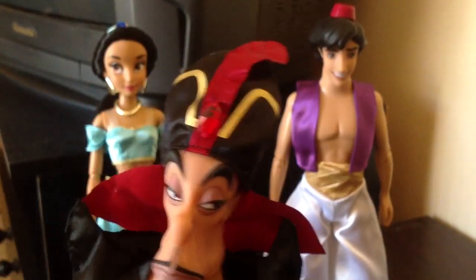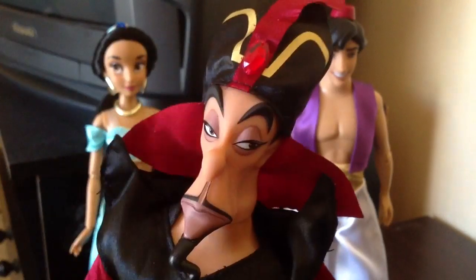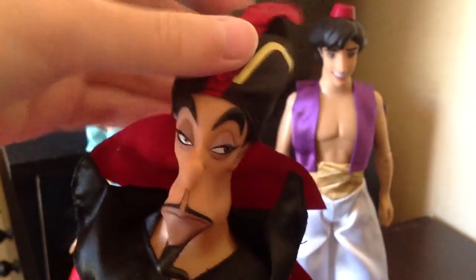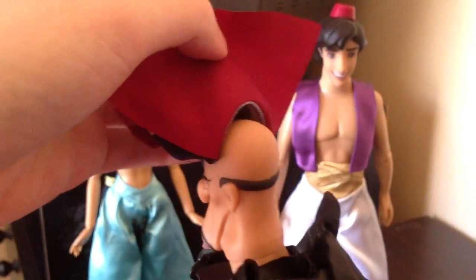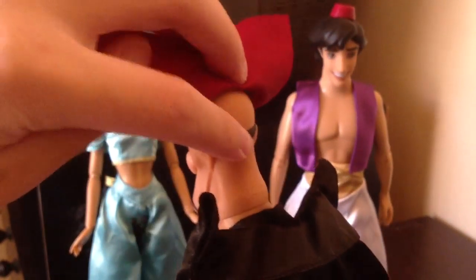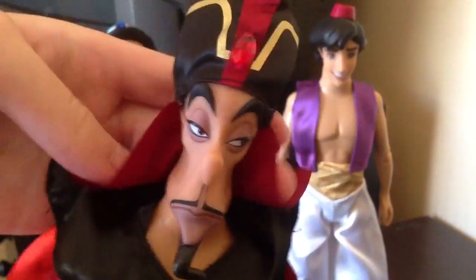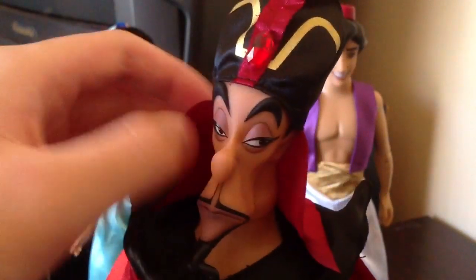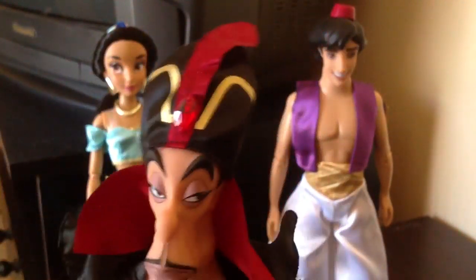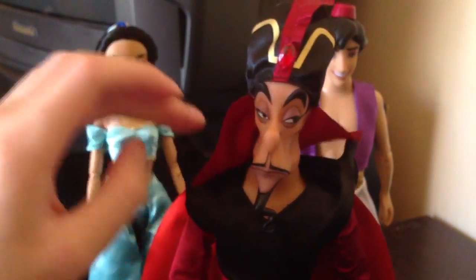The hat is removable, but it is kind of sewn into his head on both sides — you can cut that off if you want. He is bald, so Jafar is bald. He has a little bit of hair on the sides. The hat also has this little drapey part which I guess helps shade his face from the sun. I think Jafar is amazing — his clothes are pretty awesome.